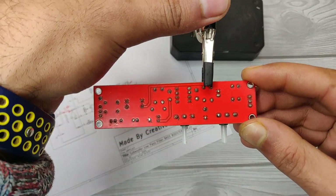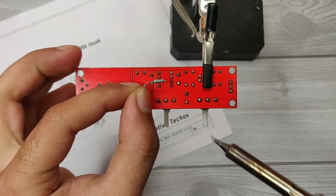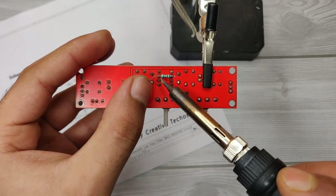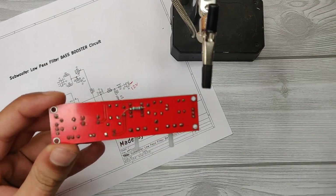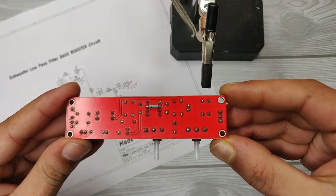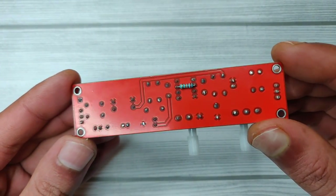Please don't forget to solder the 22K ohm resistor between pin 2 and pin 7 of the IC. To remove the flux residue, clean the PCB with IPA solution. Now the PCB is nice and clean, so let's move forward.